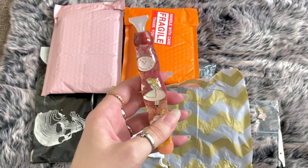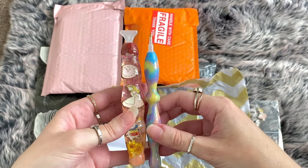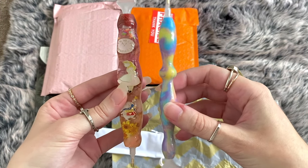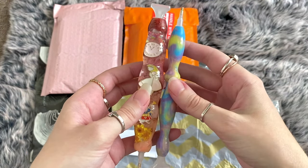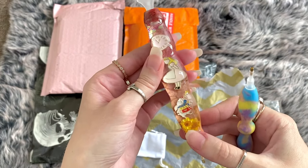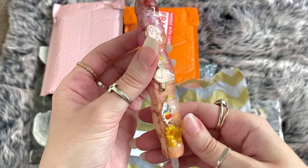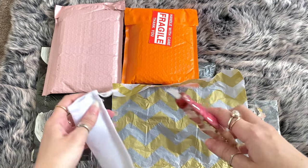Let's take a look at the difference - one is a chunky heavy pen and the other is very thin and lightweight. Oh that's so pretty! Thank you Laura - you guys make the most beautiful pens.